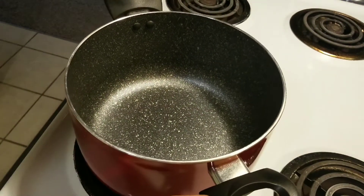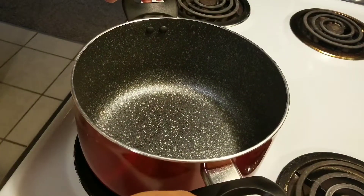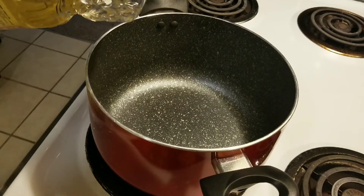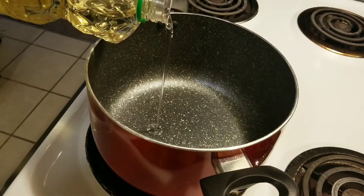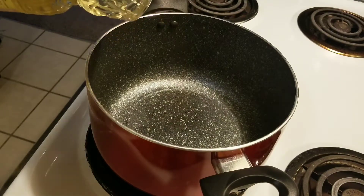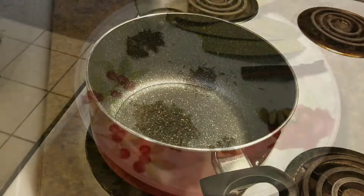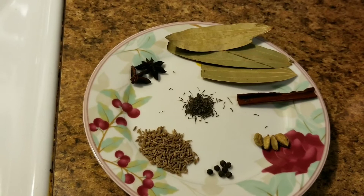Welcome back to our Tunatuni lifestyle channel. This is an easy and simple chicken curry. We are using 3 tablespoons of oil. We are using the Pure Ghee, which is very, very good.